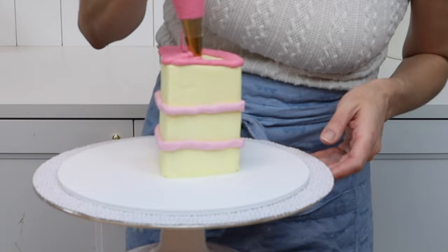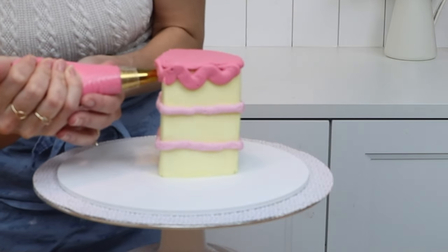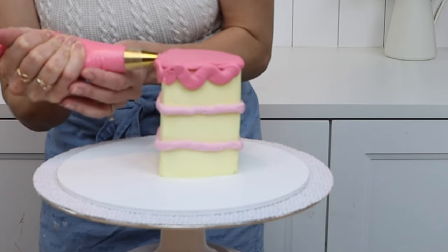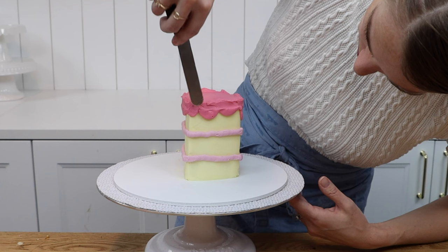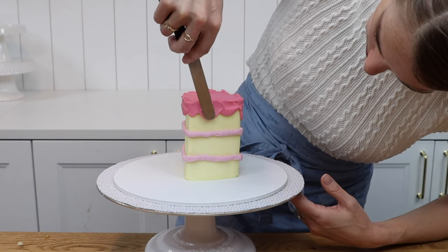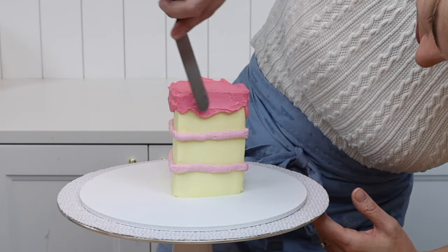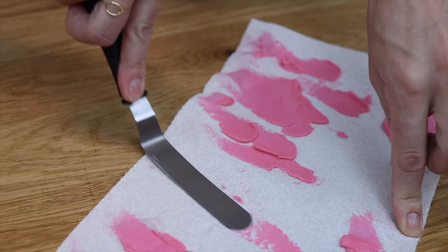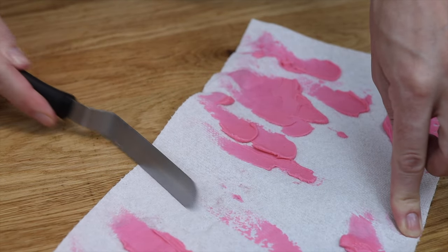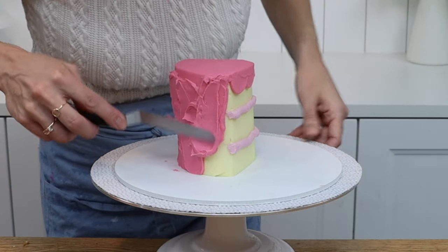Pipe the frosting onto the top of the cake and then smooth it with your offset spatula, then pipe it onto the sides in a wavy line as if the frosting is dripping down. Spread this with your offset spatula to fill in any gaps and then smooth it slightly. Tidy up the top edge, wiping your offset spatula on a towel or paper towel after each swipe so that it's clean when you use it again — that will give you the sharpest, neatest edges.